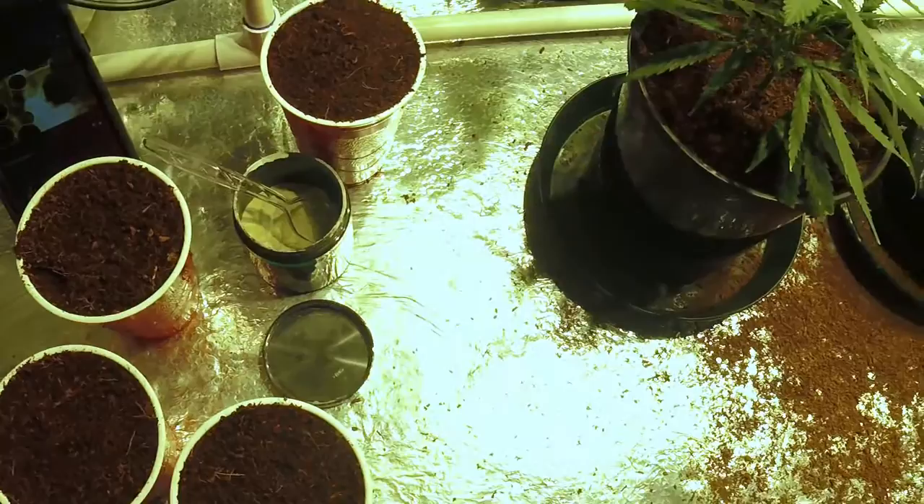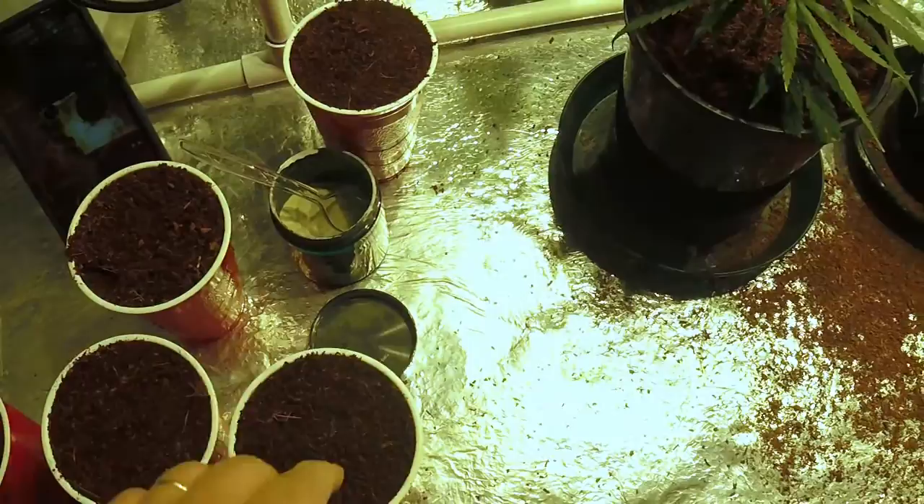I've put all the bug plugs back in to get all my drippers set up. This leftover coco I just dump back in the tub and reuse it.